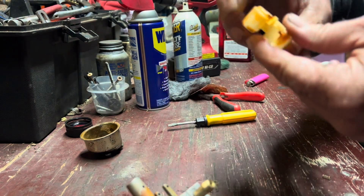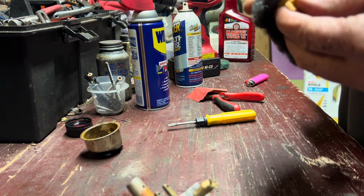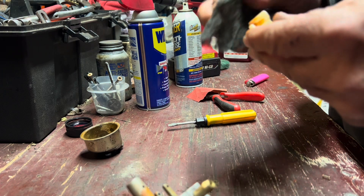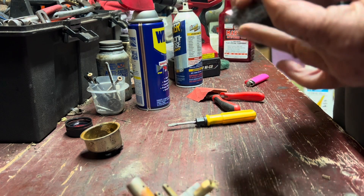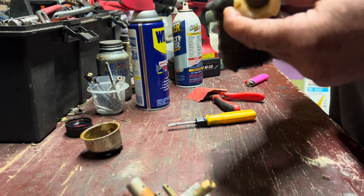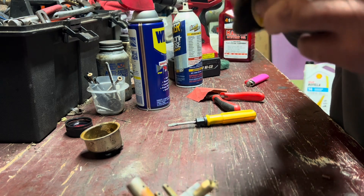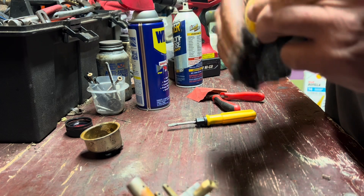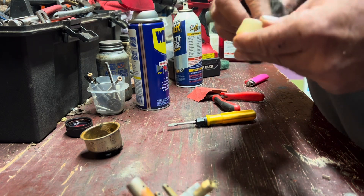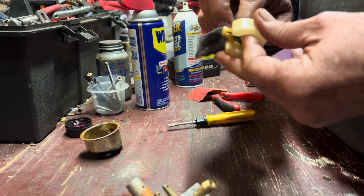As far as the float itself, it's going to clean up fairly easy. I'm going to go ahead and take a little fine steel wool so we can look at it and make sure that there are no cracks in it. This particular one, I don't think there are. But as I showed in the last video, you could actually see the cracks in the other one. I don't think we have that problem with this one, but we'll make sure.